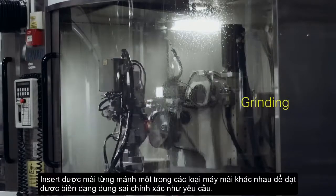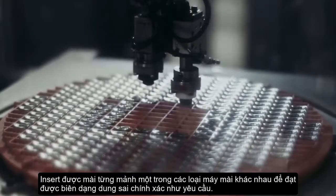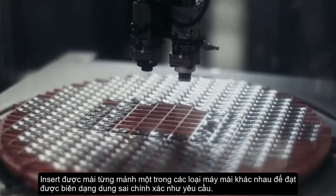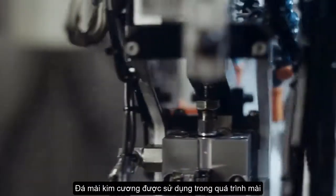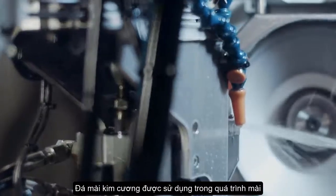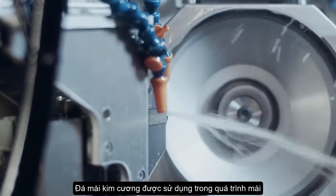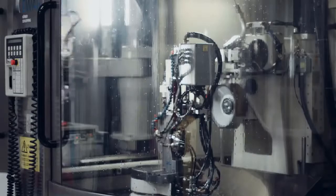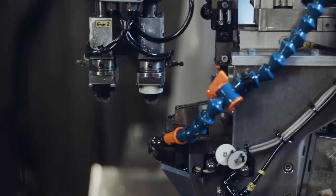The inserts are ground one by one in different types of grinding machines to achieve the exact size, geometry, and tolerances. As the cemented carbide insert is so hard, a disc with 150 million small industrial diamonds is used to grind it. The excess carbide is recycled, as well as the oil that is used as cutting fluid.